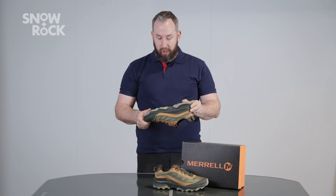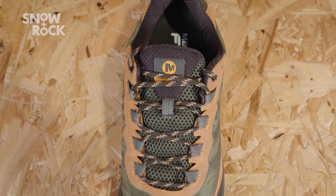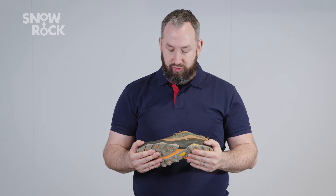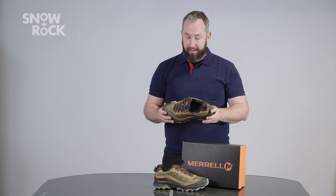It feels super plush as soon as you slip into it. A little bit more secure and precisely fitted than some of the traditional ones that you may have come across. Aimed at someone who's wanting to go that little bit lighter and faster. Great as a general purpose travel shoe, covering ground with a lightweight pack, moving at a little bit higher tempo.